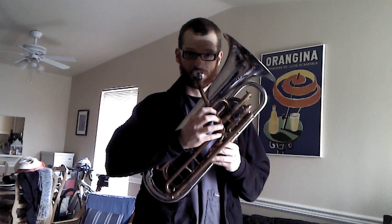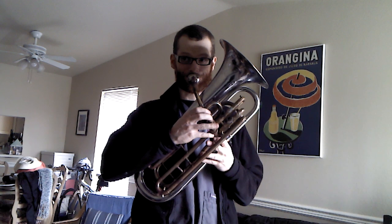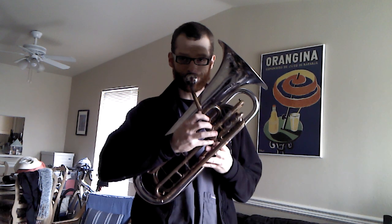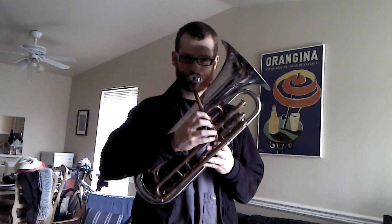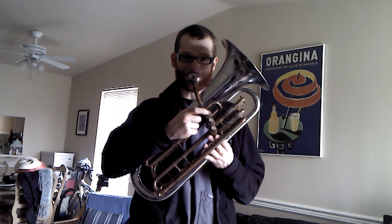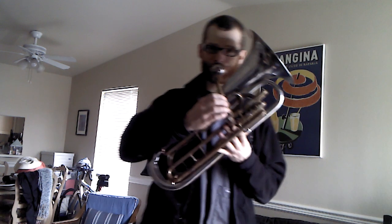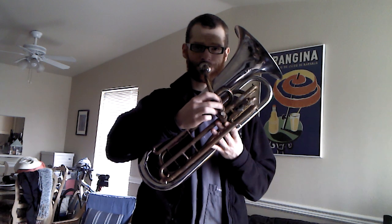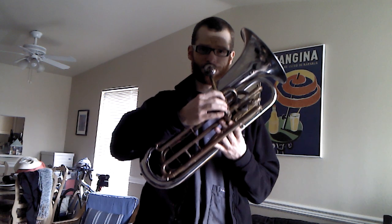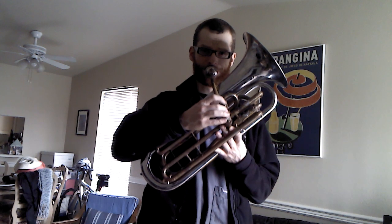Here's what it sounds like. Here's the end. Here we go. To be continued...